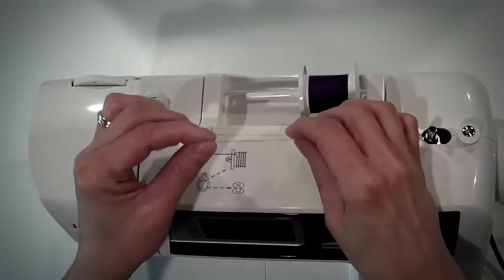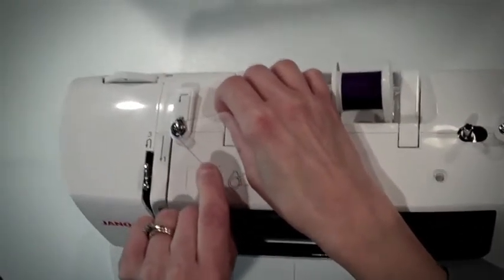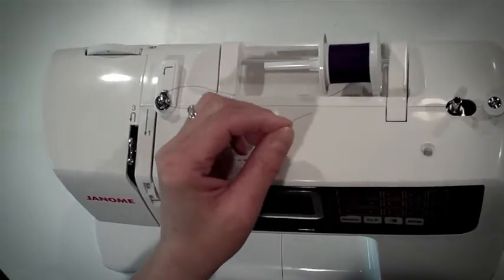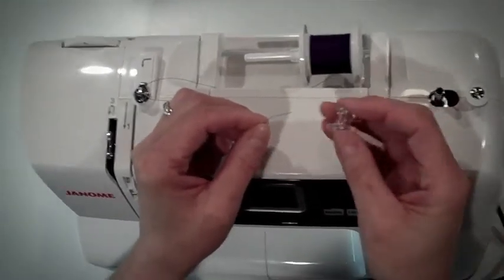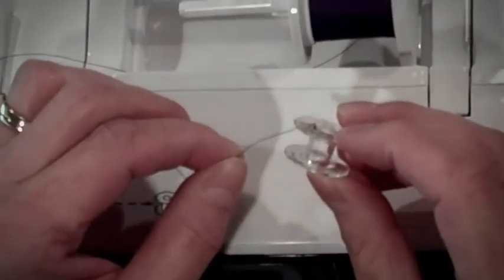Using two hands, grab the thread and go around the outside of the silver thread guide and pull tight. Take the end of the thread and go from the inside out through one of the tiny holes in the bobbin.